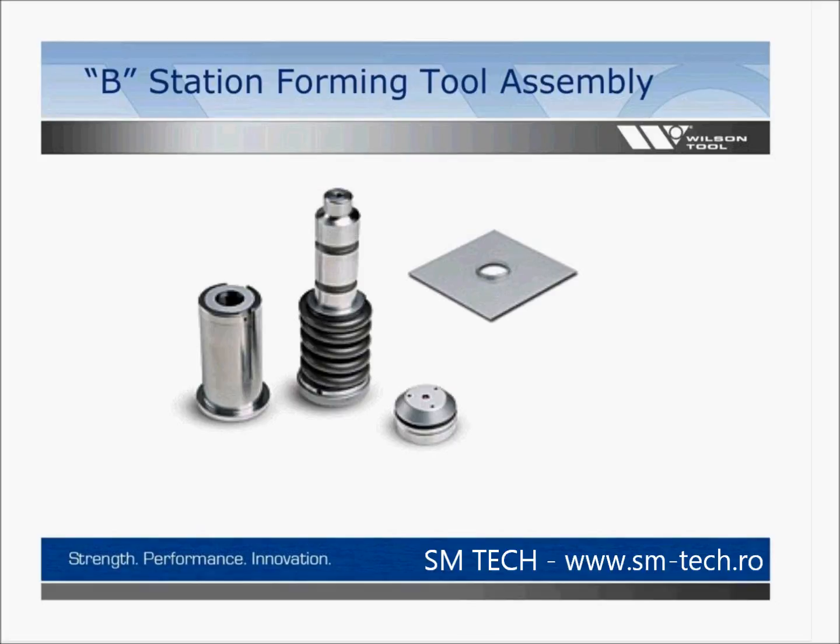The B-station forming tool assembly is very similar to a piercing tool — the difference is that instead of making a hole, we're making a form. You have the same three components: your guide, your punch body, and your die. A sample plate comes with each forming tool, allowing you to look at the tool and know what form you should be seeing on your machine. If you're not getting similar results to the sample plate, look at your setup and make sure everything is accurate.